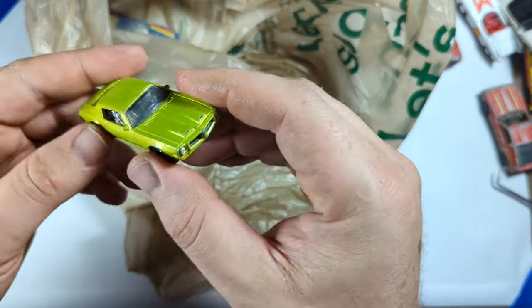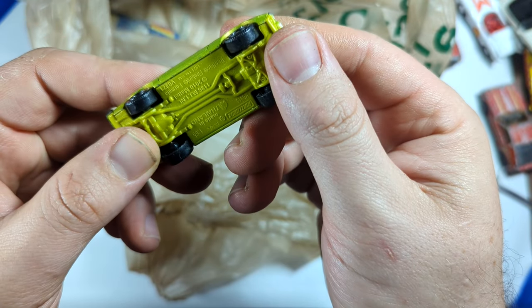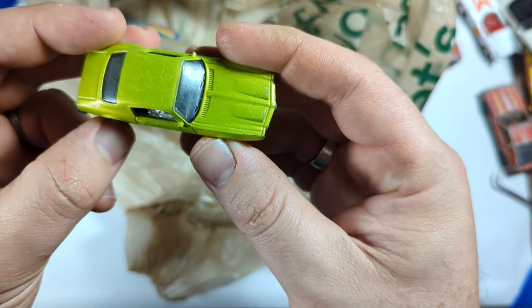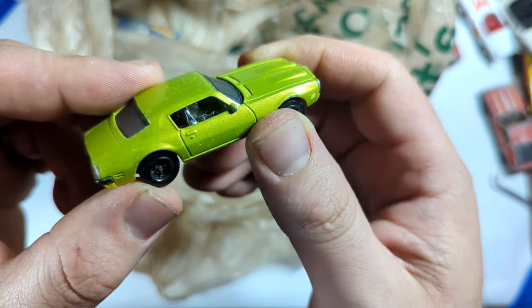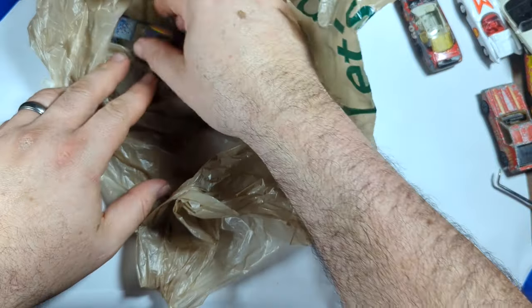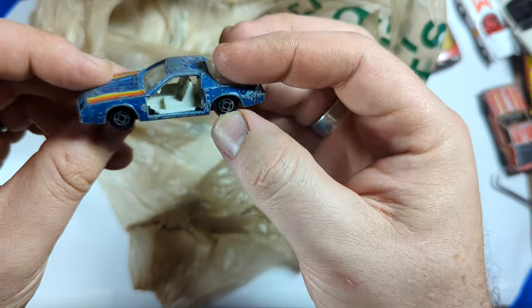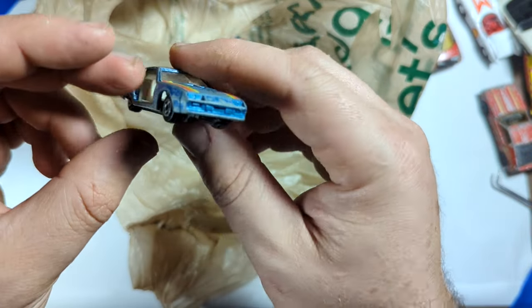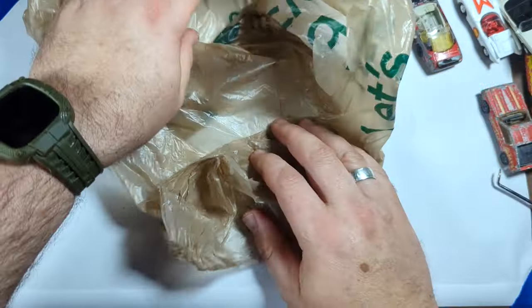This one was actually in pretty decent shape. This is the '71 Firebird from Matchbox — Firebird Formula, which is not frequently what you get. You'd usually get a Trans Am. But it's got those cool snorkel hood scoops on it, and it's just a casting that I really dig from them. I've seen this one before — it's just a Z28 Camaro, missing doors again. I think they gave this to me for like a quarter or something. But a good junkyard stack car.